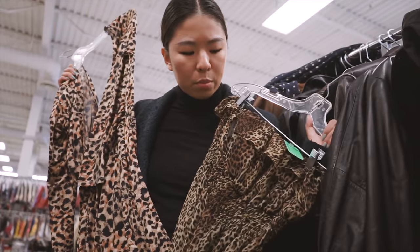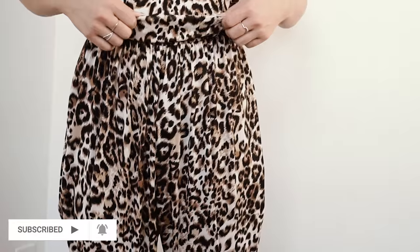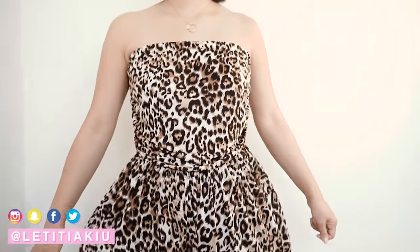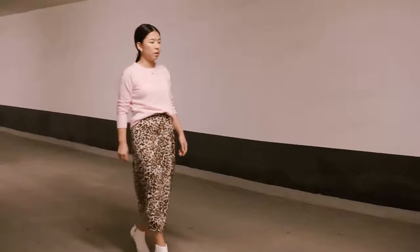In my last thrift video, I found these nearly identical in print and exactly the same in fabric leopard jumpsuit and dress. The jumpsuit had the perfect length of what I wanted, with a lot of excess material like this fupa. I got the dress as well for the ties around the waist. Both of these I got for 50% off, which is a plus.